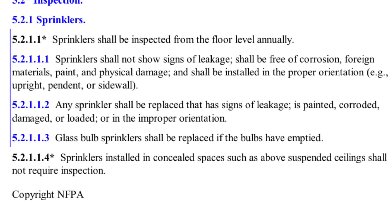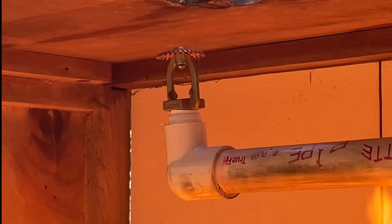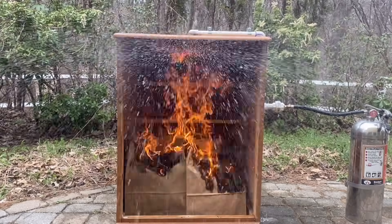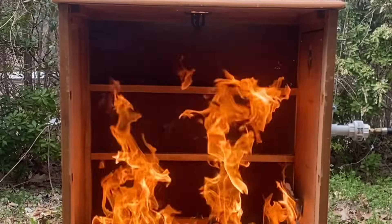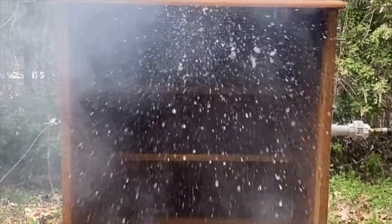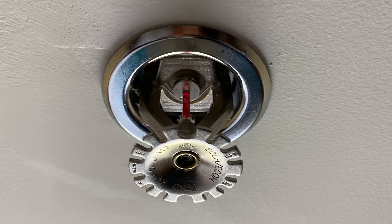Of course this makes sense because those things could impact the operation of a fire sprinkler, but how much does this truly impact a fire sprinkler's operation? In the past I've tested painted fire sprinklers but I've never tested corroded fire sprinklers. The findings of these videos should never be used to justify keeping non-compliant equipment in service. If a fire sprinkler head shows any signs that it might not be functional it should be replaced immediately. These videos are for entertainment purposes only.